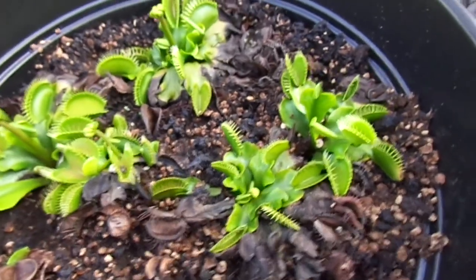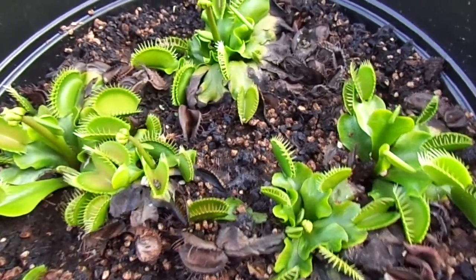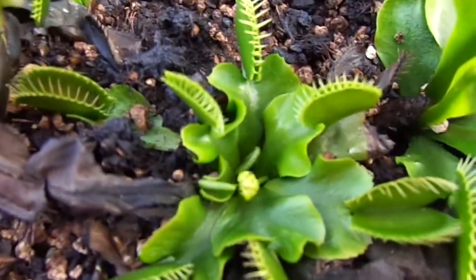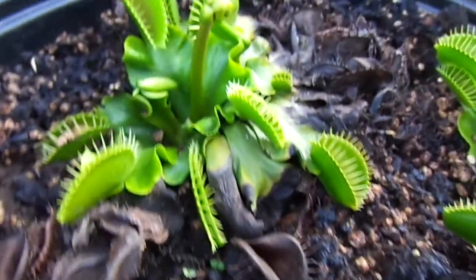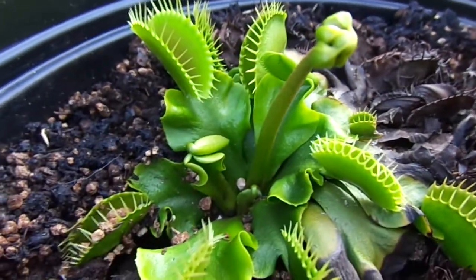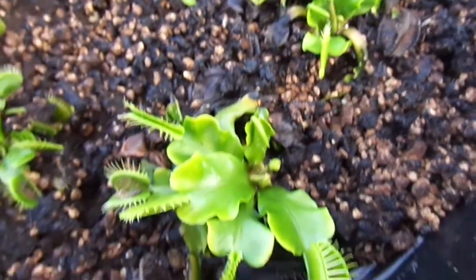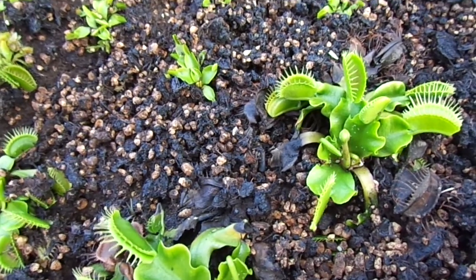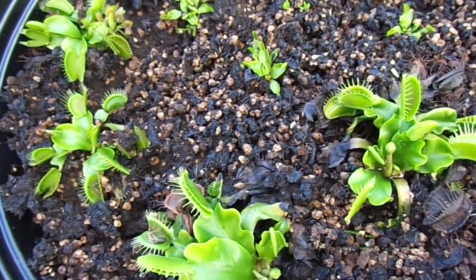Right here I have five of these DCXLs that are putting out flower stalks. And here's my SD Kronos — all these are putting up flower stalks. They've been in the fridge for three months, from the 1st of December till the 1st of March.